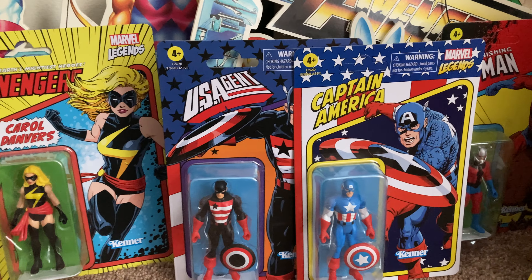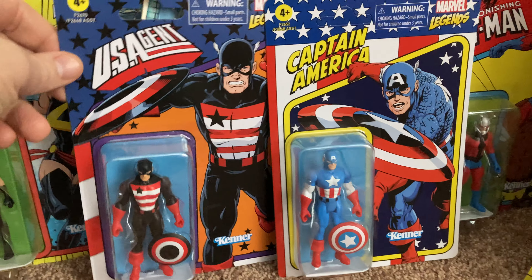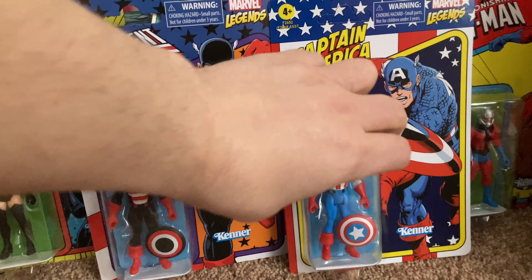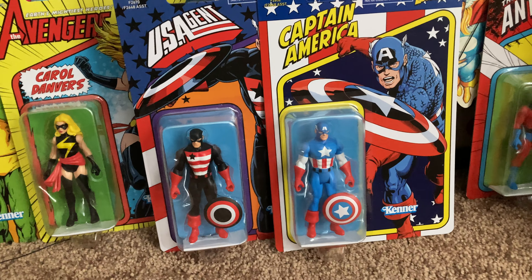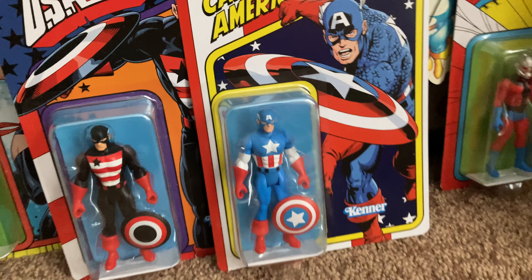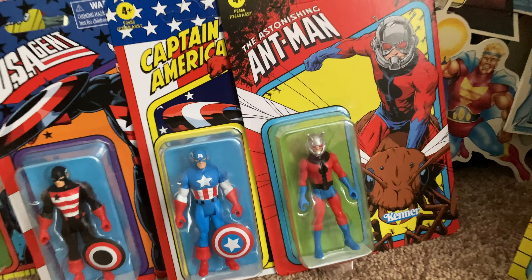In this one, US Agent gets his own card, which is cool — sliding him out, he's in the later wave. Captain America has a different card from the two-pack, and I actually like this one a little better. The two-packs have the first card logos on them, and I actually got another set on the way right as I was about to record this one.